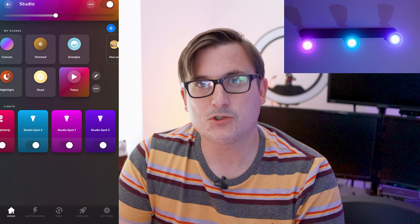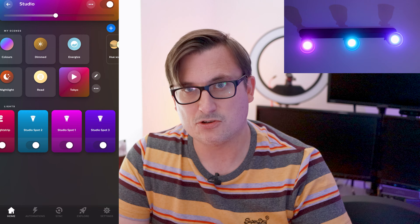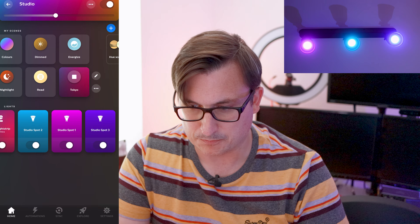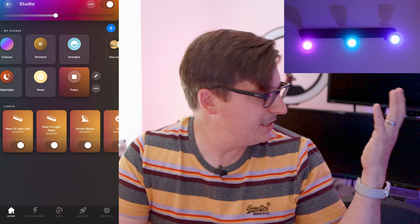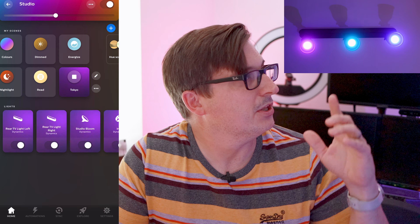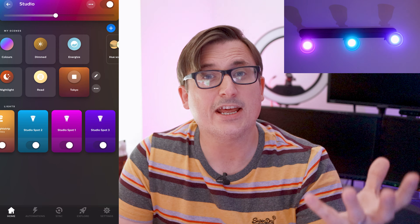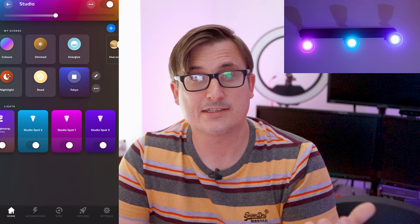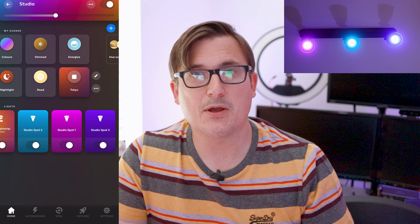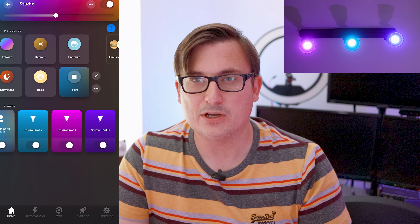Those are all saved now. Going into my home and then into the studio — that's showing all the different lights and what colour they are. Let's have a look in the Hue scene gallery. Rio — look at that! That's a nice selection of colours and the lights have actually changed to that.